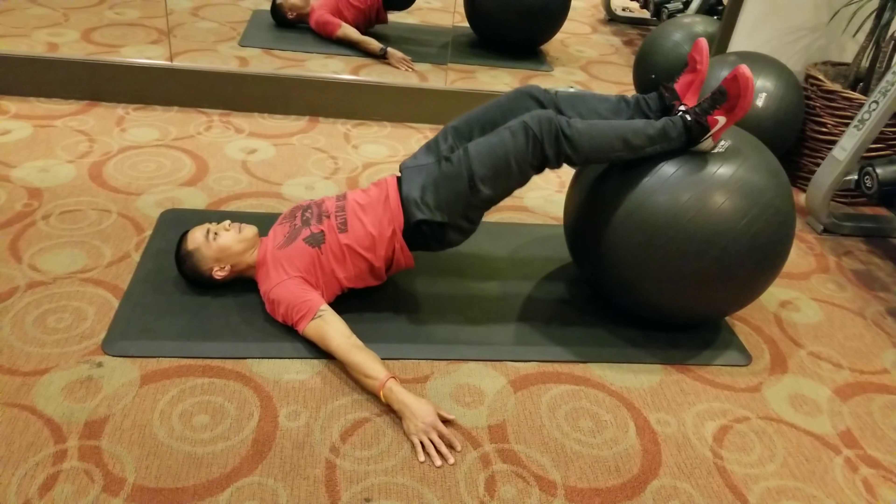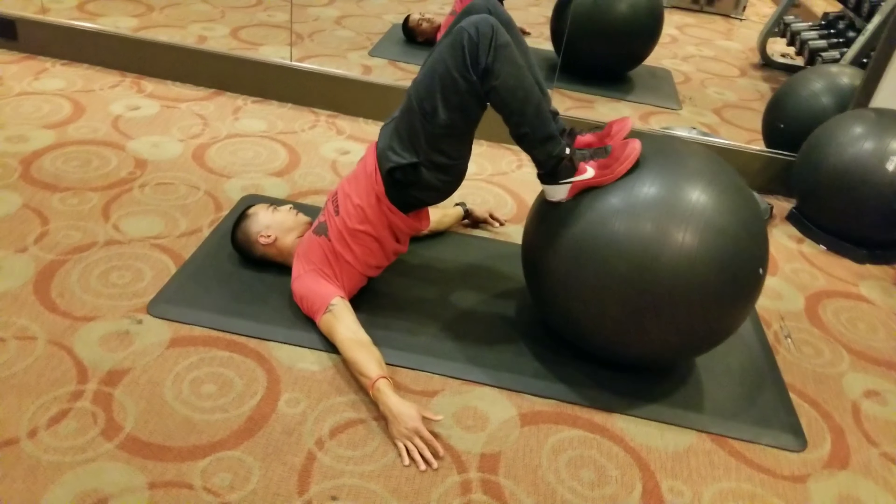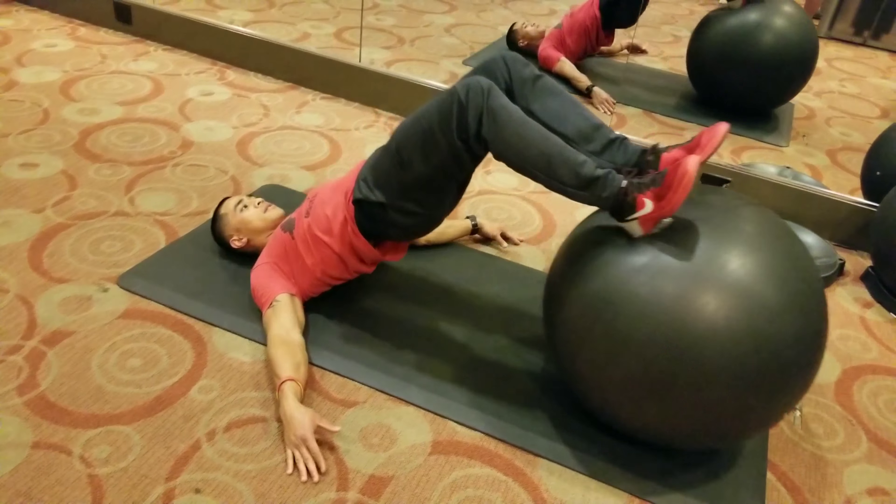Keeping that straight line — we come up from the knees, hips into the shoulders, just as such. Feet flat on the ball, back out. Curl in, stabilize, go back out.